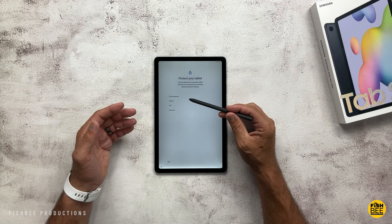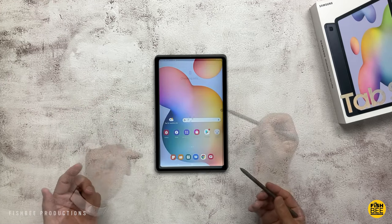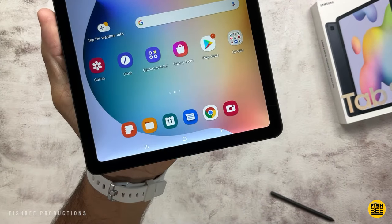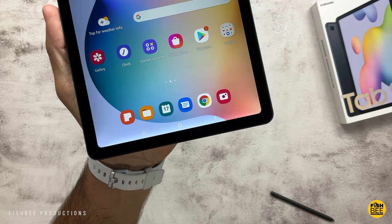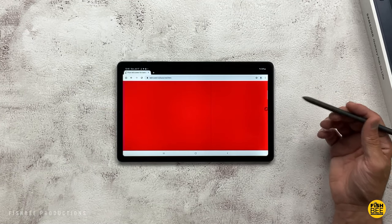When setting up the tablet you can choose face recognition, pattern, pen, or password. This is dual-band Wi-Fi, so you've got 2.4 and 5 GHz. This might be the first Samsung tablet I've had where I see an issue with the display — it seems extra bright along the edge at the bottom. I may have to return this one. You can sort of see it in landscape mode on the right-hand side, and some colors show it more than others.